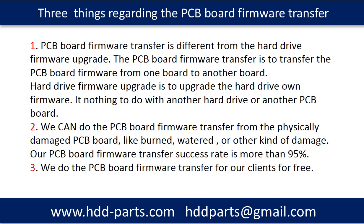We want to mention three things regarding the hard drive PCB board firmware transfer. First, PCB board firmware transfer is different from a hard drive firmware upgrade. The PCB board firmware transfer is to transfer the PCB board firmware from one board to another board. A hard drive firmware upgrade is to upgrade the hard drive's own firmware — it has nothing to do with another hard drive or another PCB board. Second, we can do the PCB board firmware transfer from a physically damaged PCB board, like burned, watered, or other kinds of damage.